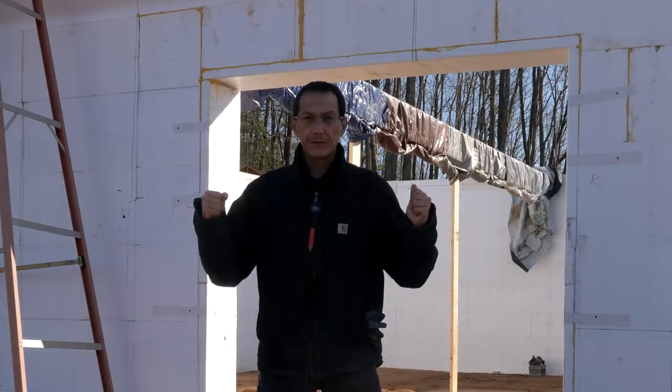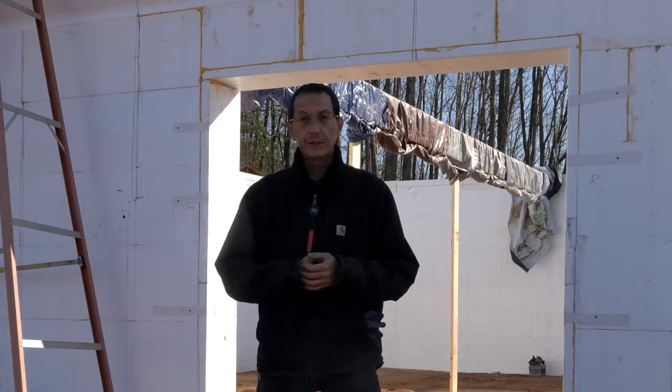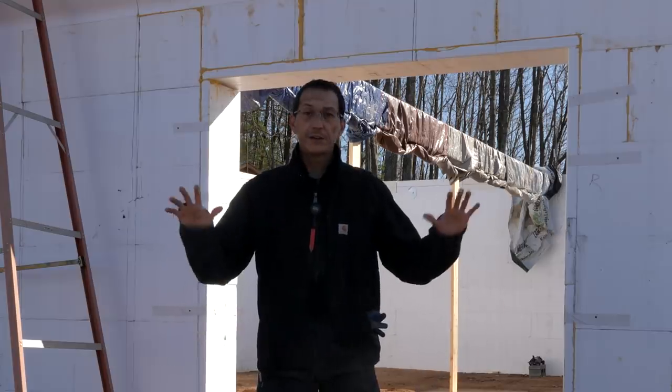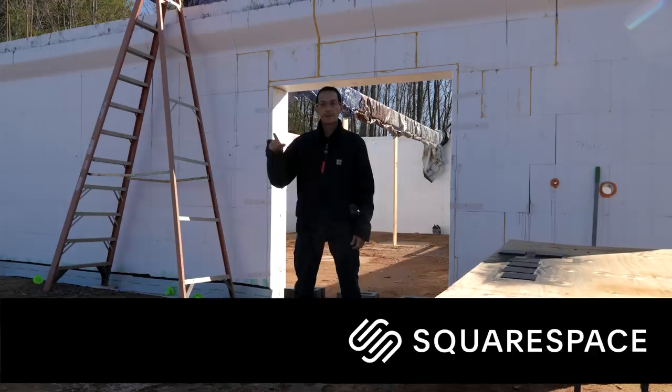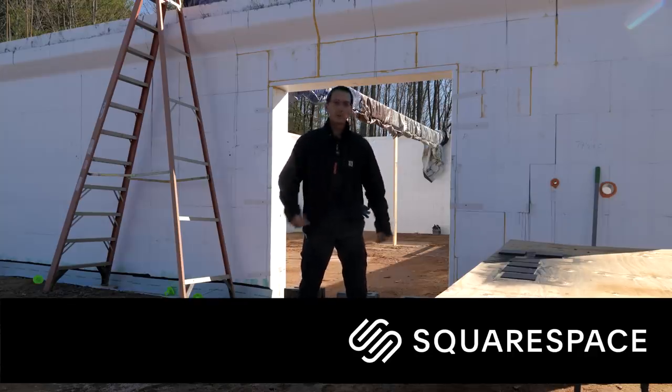It's about 35 degrees out and it froze last night so we kind of had a bit of a mud hole here. We're just having to deal with the weather as best we can. It's supposed to be freezing rain tomorrow, so sunny today, no wind, got to get to work. Special thanks to Squarespace for sponsoring us again on today's video — a little bit about that at the end. Let's get to work.